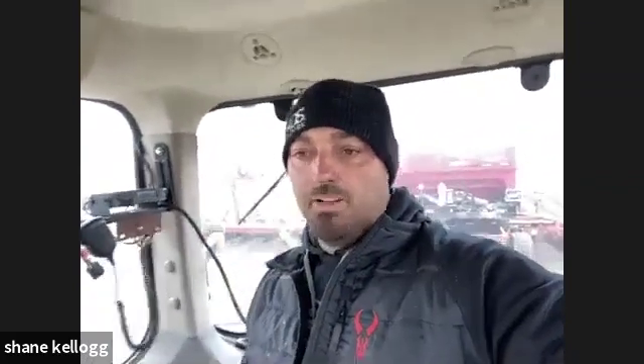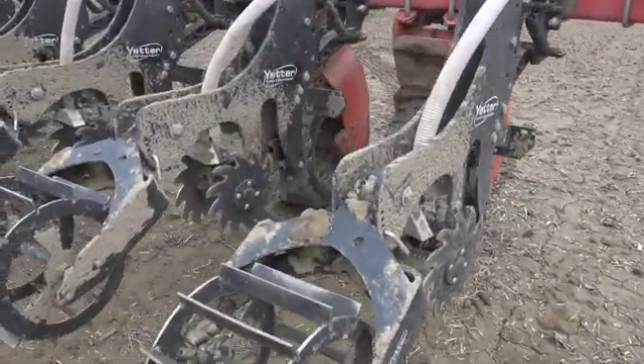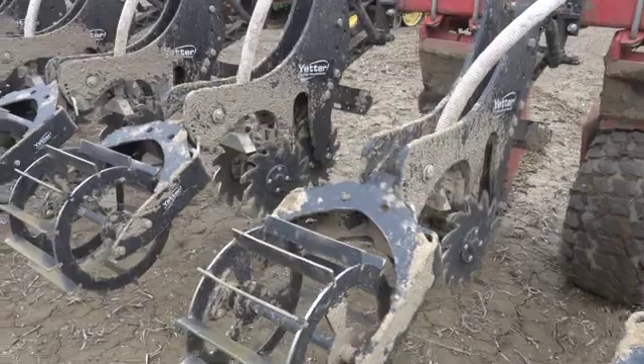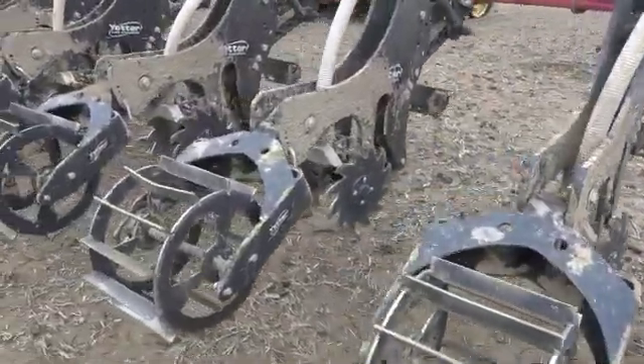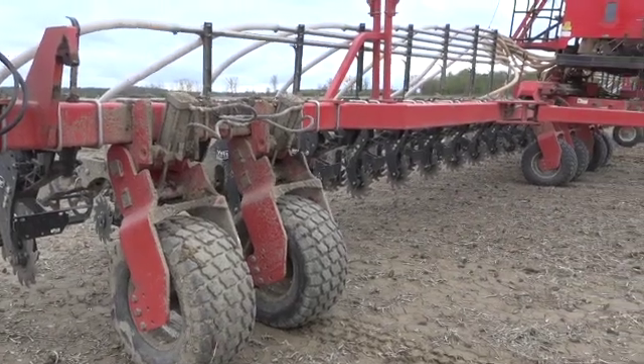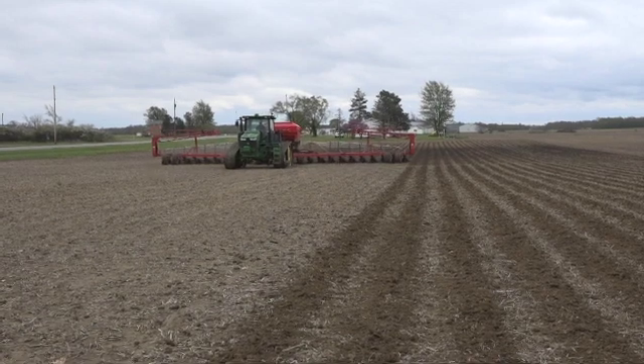Well, we bought a White 85-24 model planter this winter, and my employees and myself, we stripped all the planter units down off of it and put some Yetter strip freshener units on it. So we're currently going across strips that we made in the fall where we shot the P and K down in the strip, injected it in. We're just smoothing off the top so the planter unit rides nice and smooth.